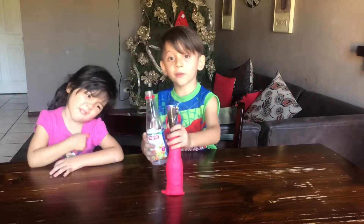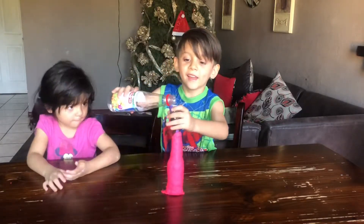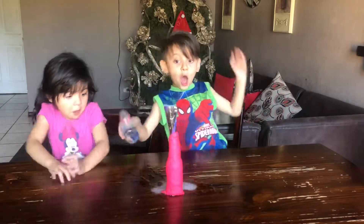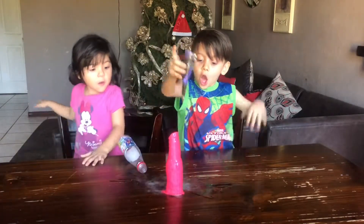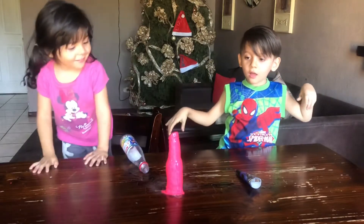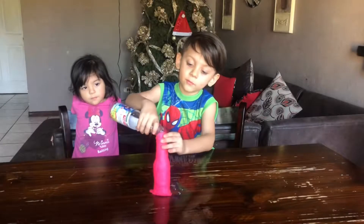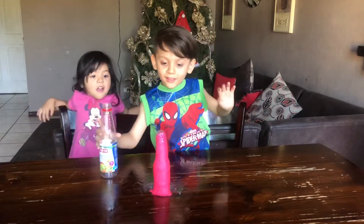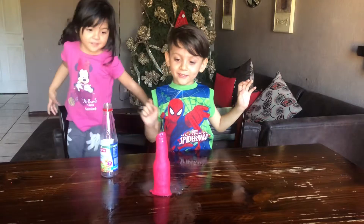Last step is to move. Are you guys ready? I'm scared. Let's go, get it out of the way. This is our volcano.